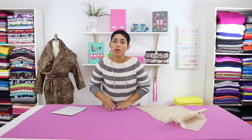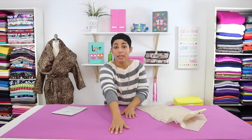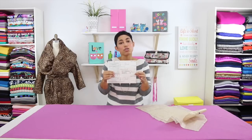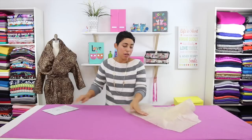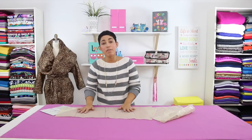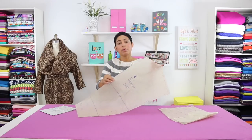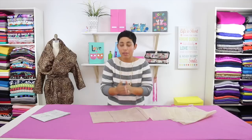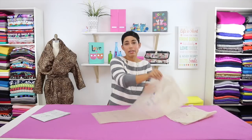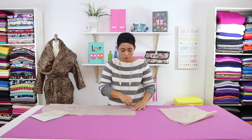Generally we fold our fabric lengthwise with right sides facing and selvedge edges meeting. Inside your pattern envelope in your instructions you will see some cutting layouts. This will guide you as to how to lay your pattern pieces out onto your fabric to maximize fabric use. For example, if it says to place on the fold, your fabric is folded with right sides facing and the fold is towards you, so lay your pattern piece with the edge along the fold, and use your pattern weights to hold it in place.